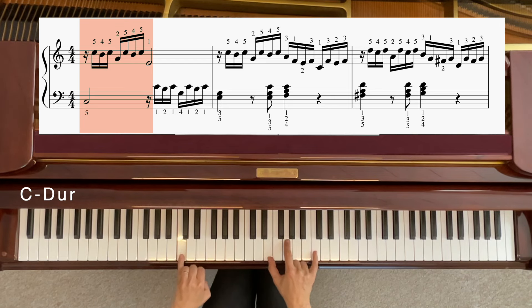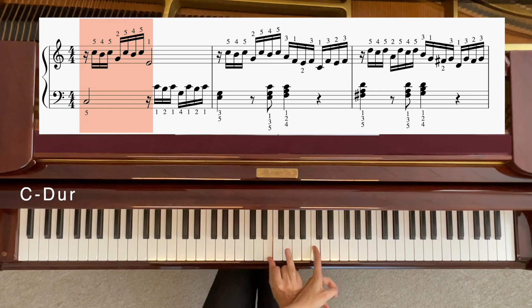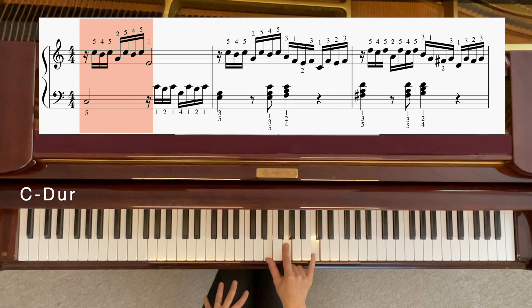Du kannst es so denken: C-Dur-Akkord, da sind doch die Töne C, E, G. Und wenn wir dieses C nach oben umsetzen, dann haben wir unsere Position — das was wir jetzt gespielt haben. Wir spielen dann einfach nur C, H, C und dann G. Und nochmal C, H, C, E. Eigentlich die Töne vom C-Dur-Akkord, nur Umkehrung.